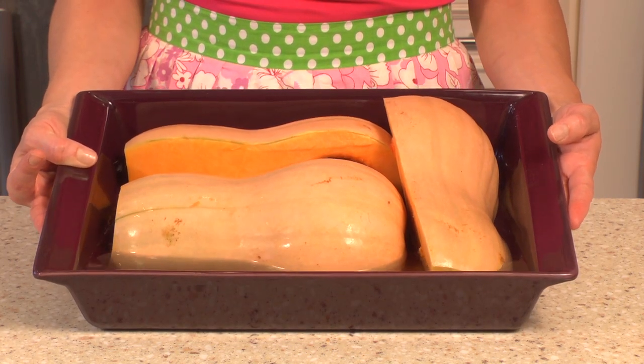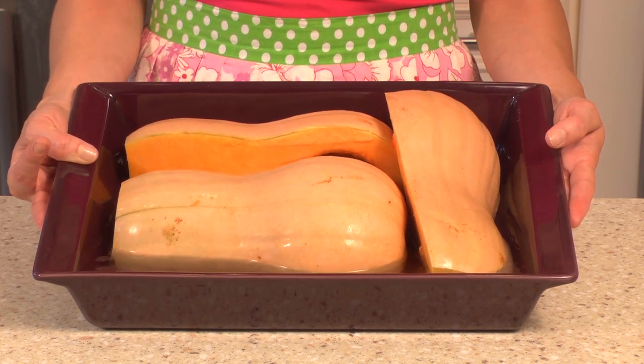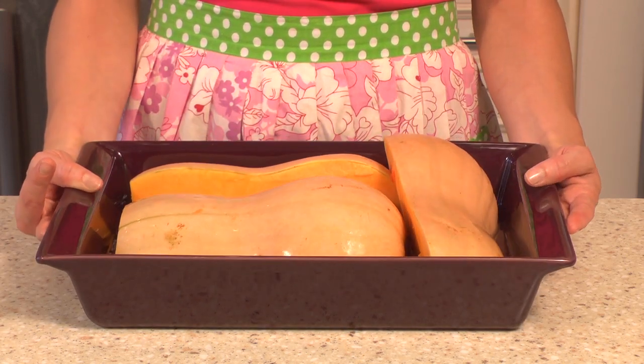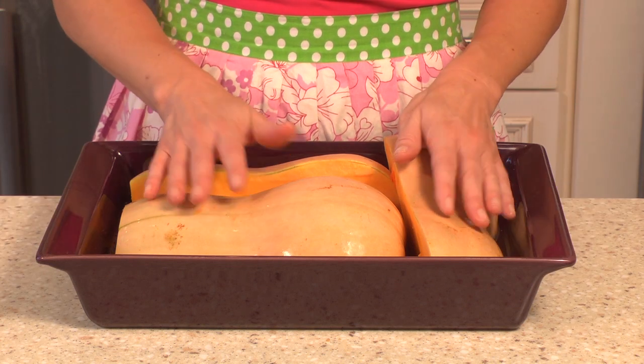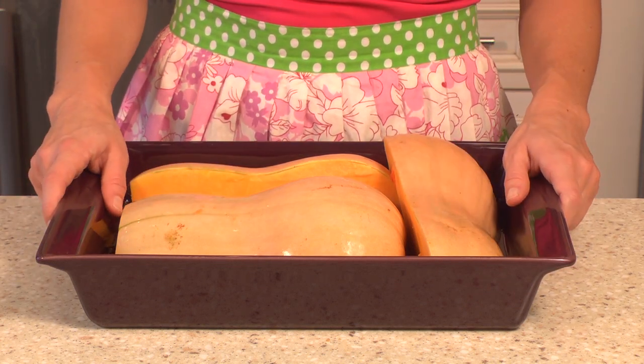I have placed in the bottom of my baking dish about an inch of water. I've preheated my oven to 350 and we're going to bake this for about 35 minutes.